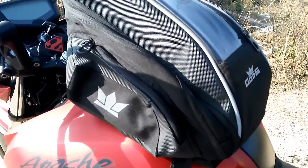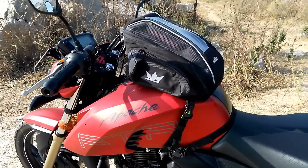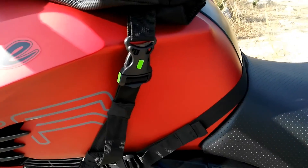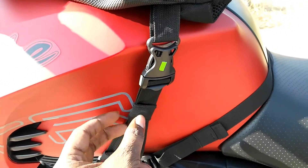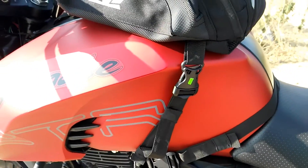The bag is strapped on my bike with the help of straps, as you can see here. This is one of the straps — when we don't want it, we can just remove it with a buckle. This one fixes to my bike so it's quite easy to install.